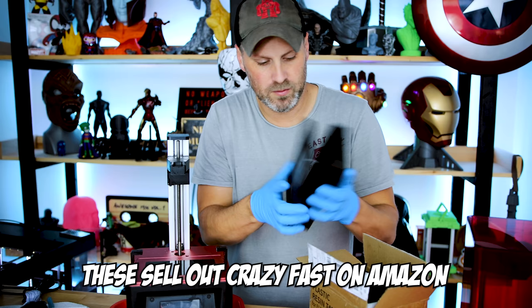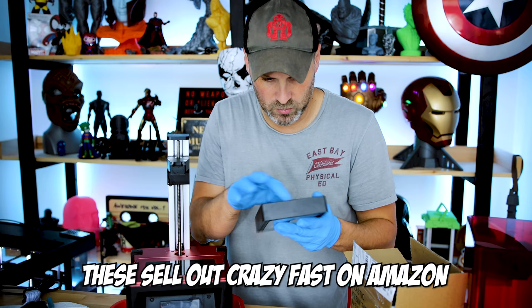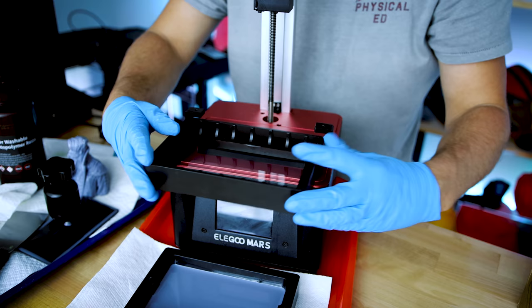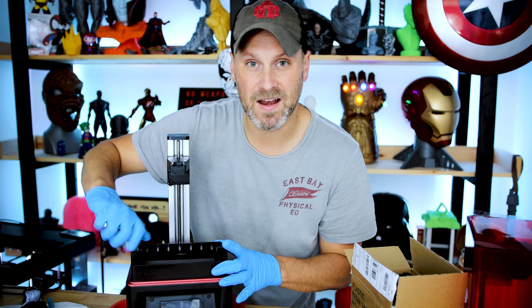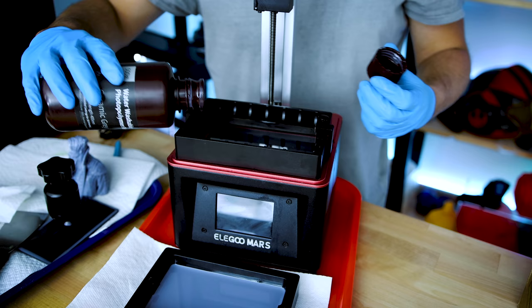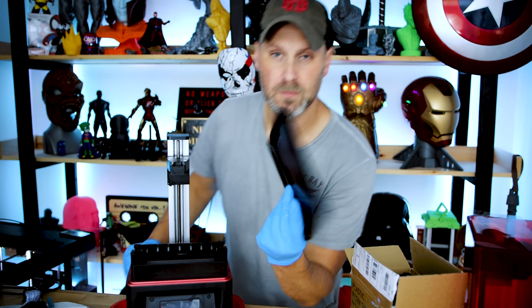Each spare vat comes with a cover and already has its own pre-setup FEP film inside. It's a really quick way to swap resins if you're in between larger prints and don't have a lot of time. I've got the little tab here and it should be good to go — look at that! Now all I have to do is stick this in and put the screws back in. I can continue printing while I clean up the original vat. I love that these come with covers.